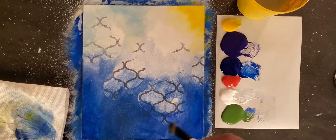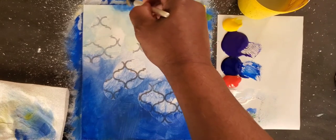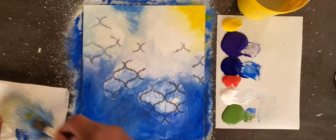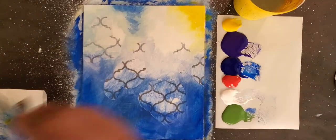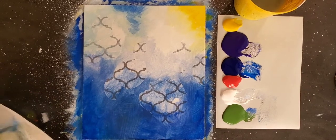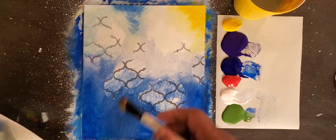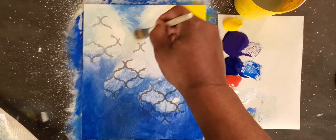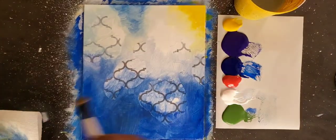Now we have our backdrop — our kind of sky-ish looking tone values up here and our down-below background color down there. I'm going to do a final blend, and then we're going to go right into peeling off and painting those beautiful flowers. Just going to soften this up just a little bit.